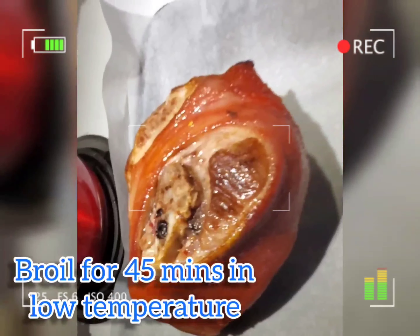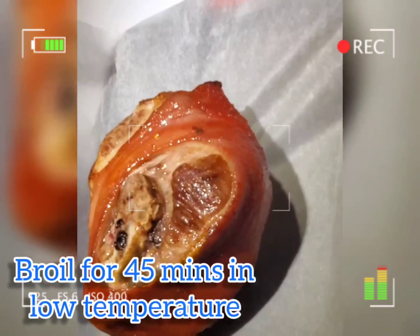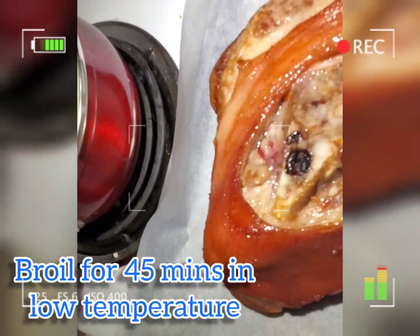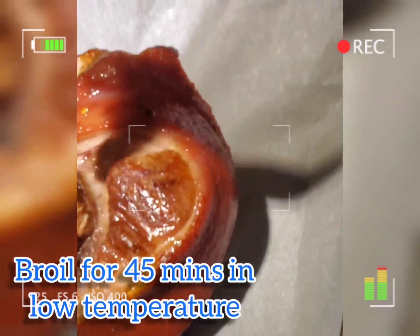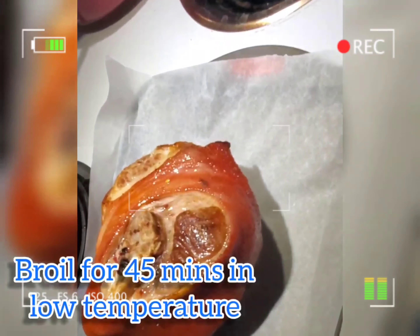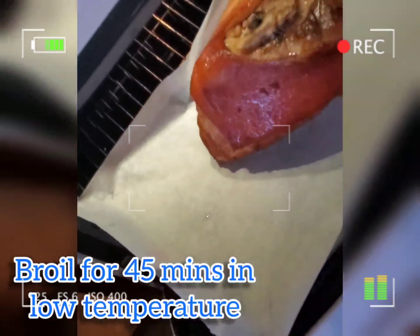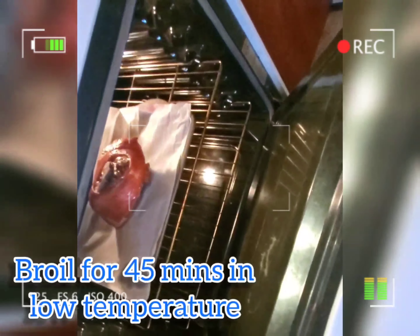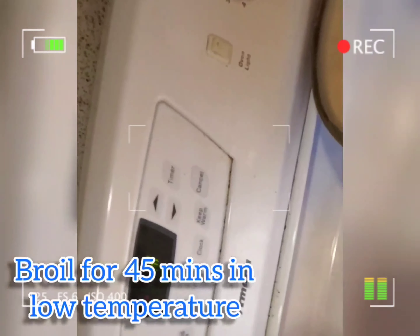We are done deep frying the pork, so now it's time to broil it for 45 minutes to make the pork skin more crispier and the inside of the meat will be really cooked perfectly. I'm broiling it on high heat.